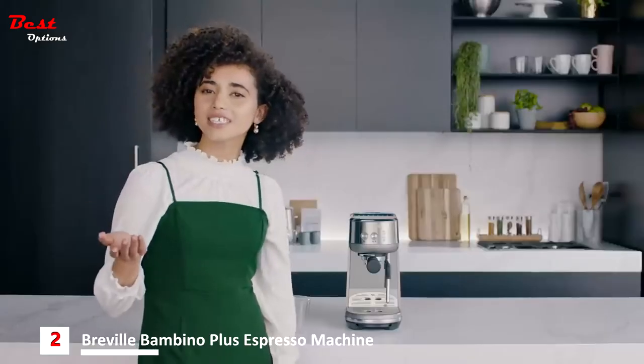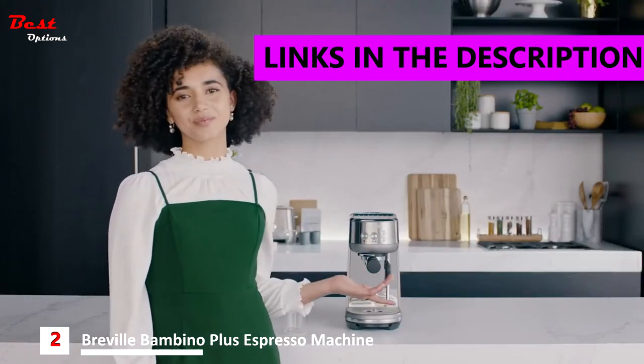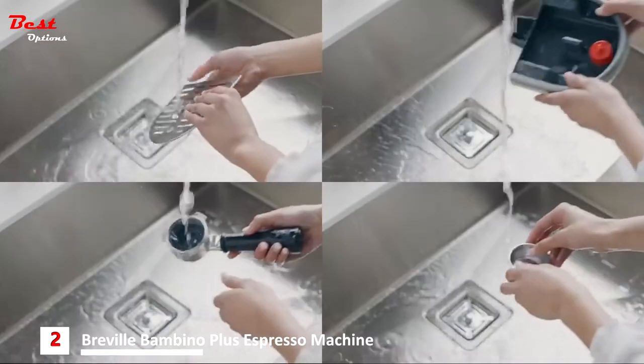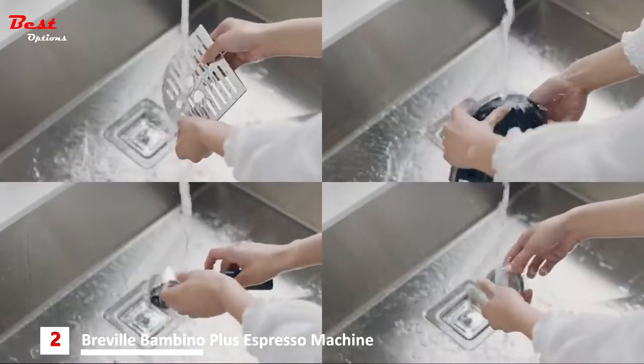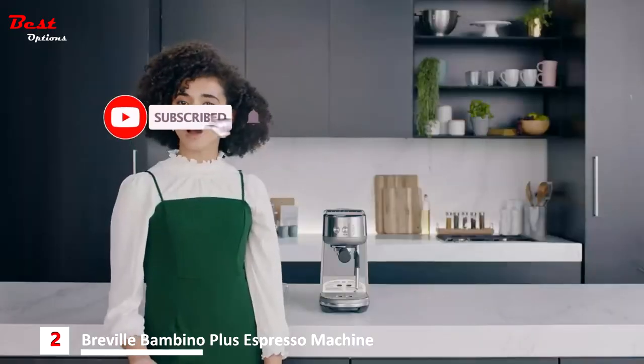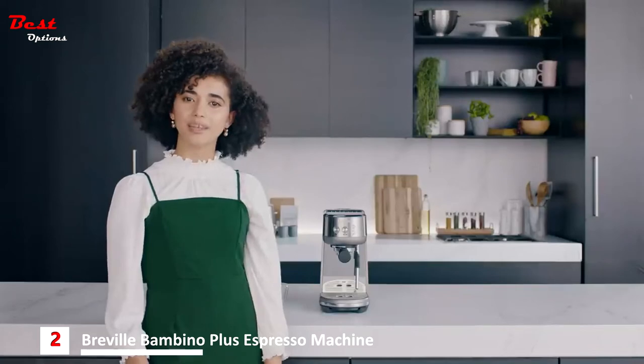Want seriously great coffee at home without the big professional machine? Meet the Bambino. Let's get set up. First, prepare the machine by giving the various components a quick rinse in warm water and dishwashing liquid, then dry. Before making a coffee, we need to run through the first use cycle to rinse the machine and prime the heating system.